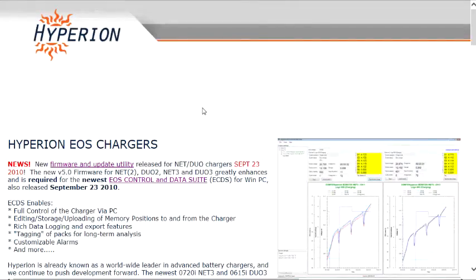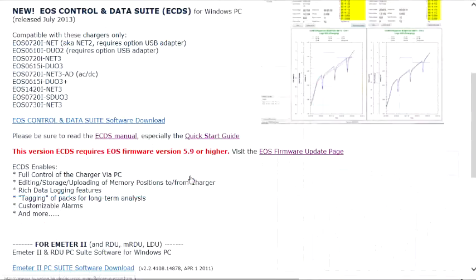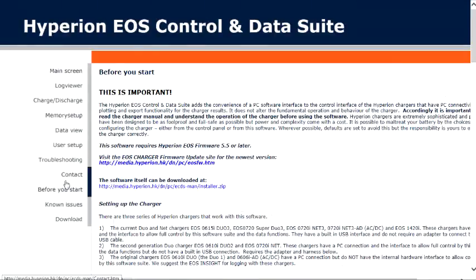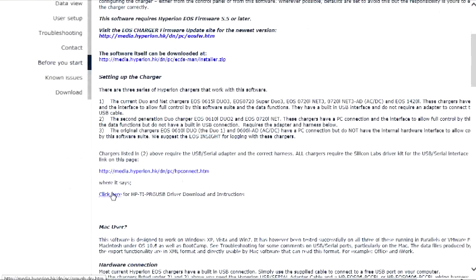I said 'interactive manual' when I meant to say 'online manual,' but let's take a quick look at that. Click on the EOS control and data suite. Scroll down just a little bit and you'll see right here: ECDS manual. Now we have our manual. It has a lot of information, so it is worth a look. There is also a link to get to the USB driver right here — an alternative way to get there. I'm going to include direct links to these pages in the video description.